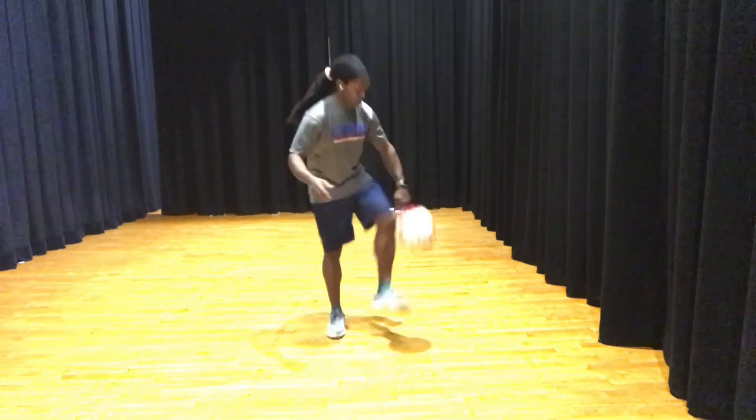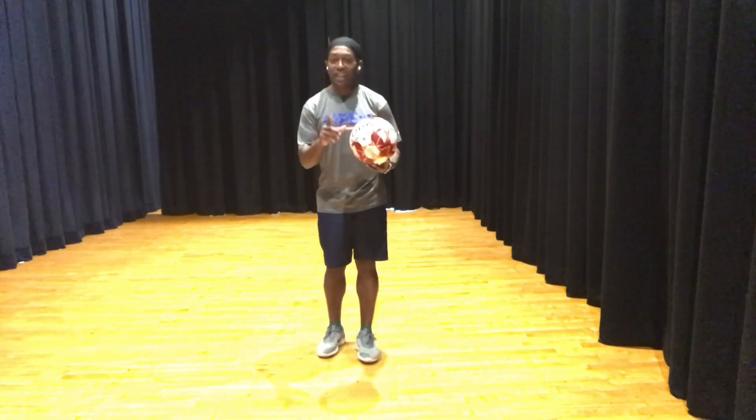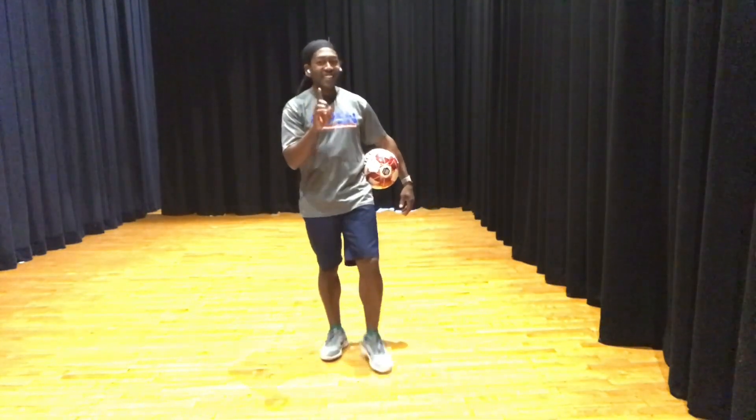One, two, three. Can you do it? Okay, not bad. So you got it — it's my turn. One, two, three. All right, that's my three. Give me three. Oh, you got it again.